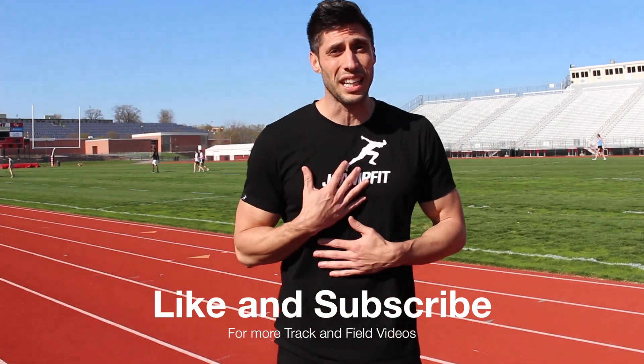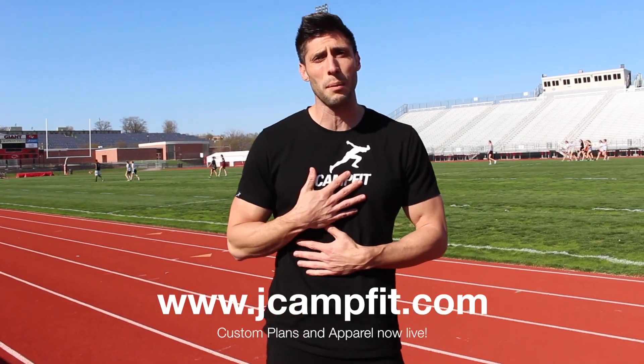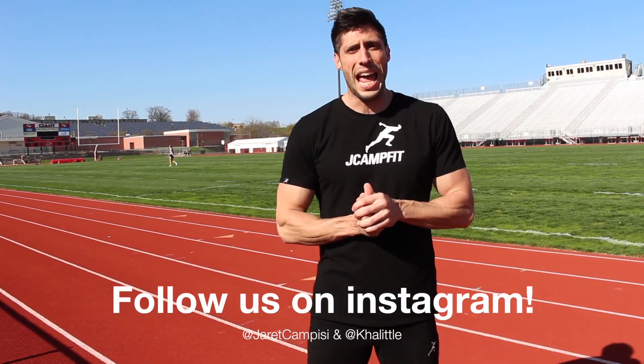Definitely start practicing this stuff during your training, go to meets and feel out the curves, and start applying what I talked about in this video. If you have friends or family running track and field, share this video. Support the channel and apparel, head over to the website, grab some products, and let's promote health and fitness together as a community. Drop comments below, let us know what videos you want to see, and until next time — stay fast!